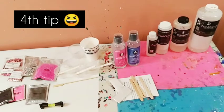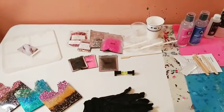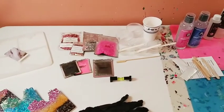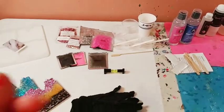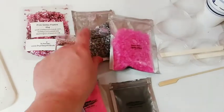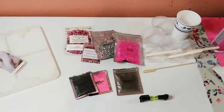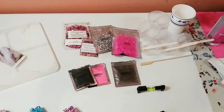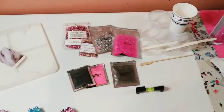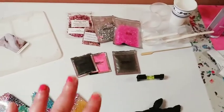Another important tip: take out all of the stuff you're going to use prior to mixing. I've done this where I want to use something after my hands are already sticky and I start touching everything. Think about what you want to create ahead of time and take out all your supplies — that way your hands aren't sticky and you have an idea of what you want to do.